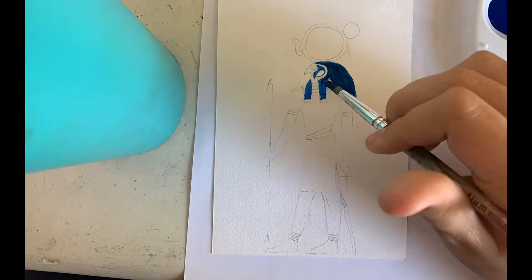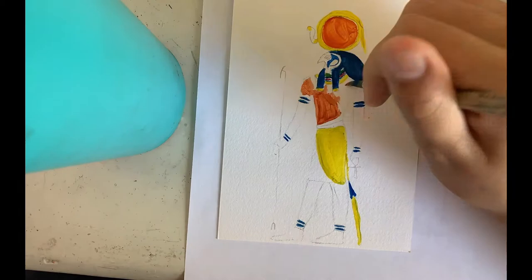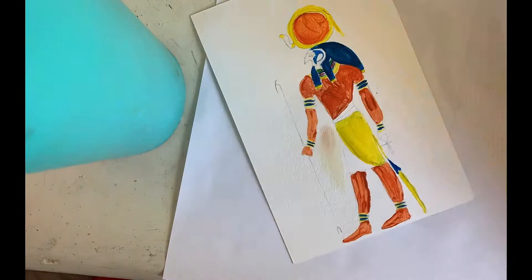Then I went in with my tempera washable paints and painted over my tracing. I only had primary colors, so I tried my best to make the oranges and browns.